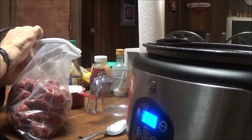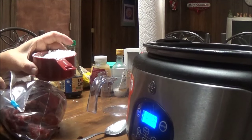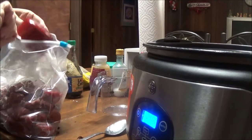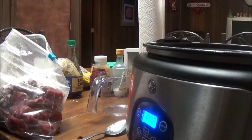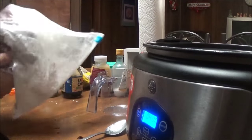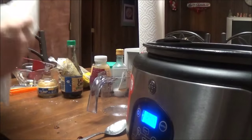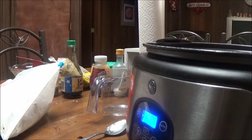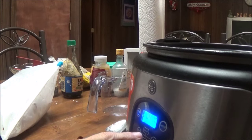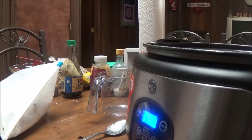Now what I'm going to do with this beef is coat it in about a cup of cornstarch — it probably doesn't need quite that much. I'm going to shake it all up in the bag to get all the beef coated, then put it in the crock pot, stir it up with a wooden spoon, put the top on, and set the slow cooker for five hours on high.